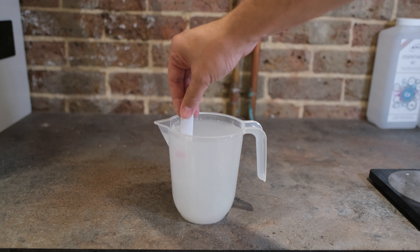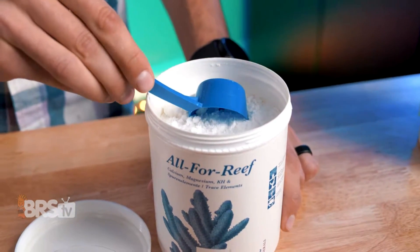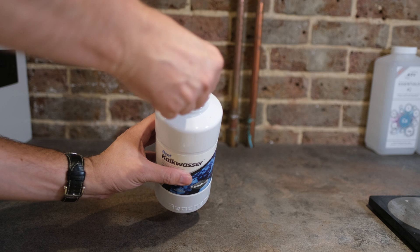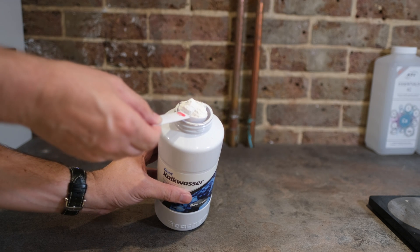You just mix calcium hydroxide with water and that creates Kalkwasser. Now you can mix both of these up yourself if you prefer. Tropic Marin All for Reef comes in a bottle, which is what most people buy — it's already ready mixed and saves a bit of faff — but it also comes in a powdered version which will save you a bit of money, and you mix 160 grams of the powder in one litre of water. Whereas with Kalkwasser, you can't buy it in a ready-mix solution; you have to buy the powder and mix it with RODI water yourself, at 1.5 grams of Kalkwasser per litre of water.